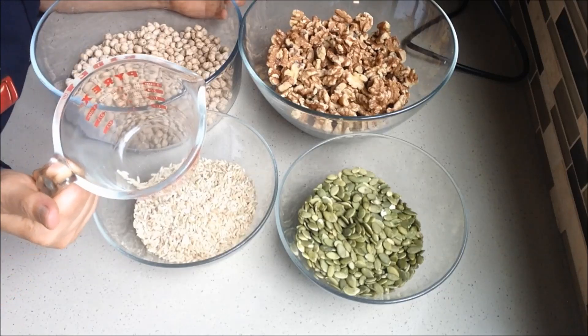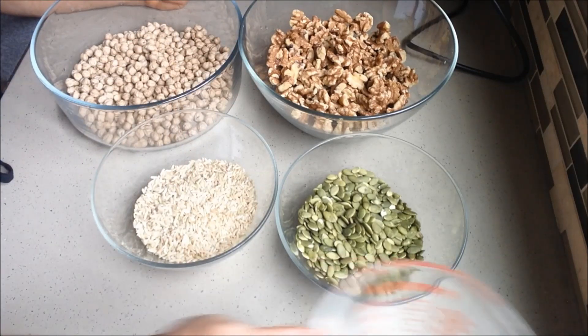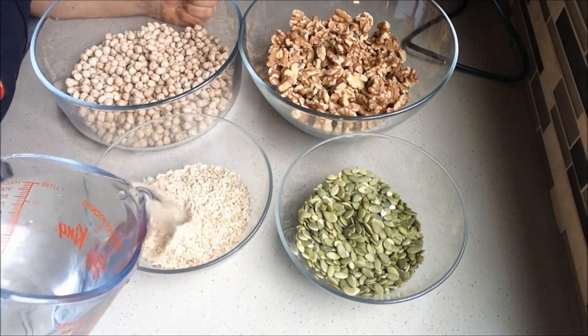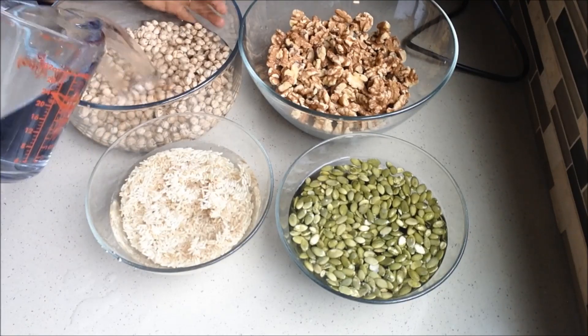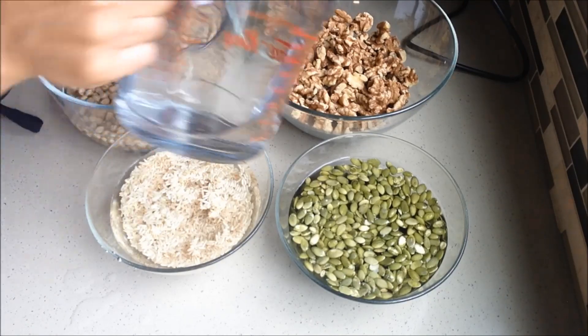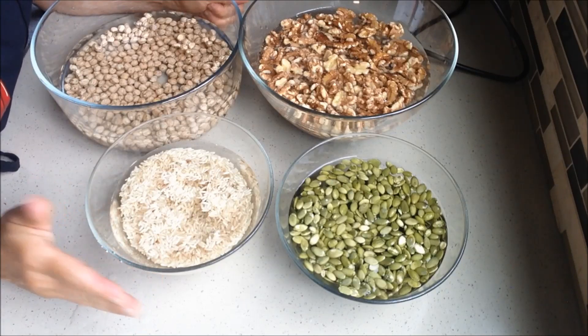You want to measure how much rice you put in because you need to add water when you cook it. Then you just pour water in to cover everything. Keep it soaking for at least 24 hours.